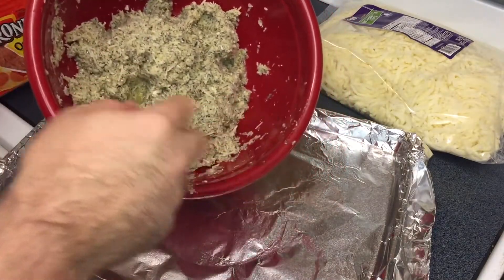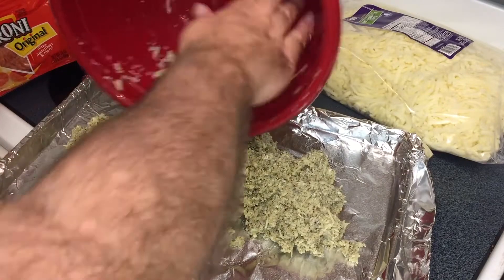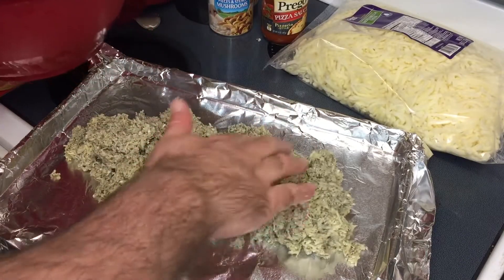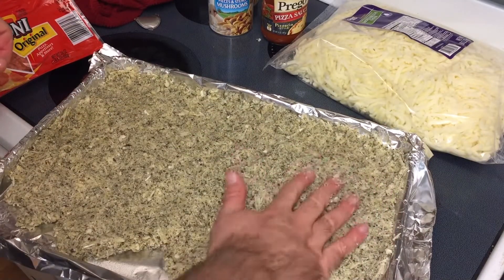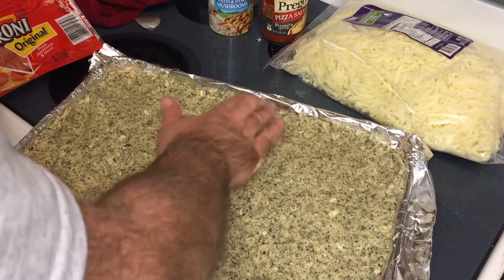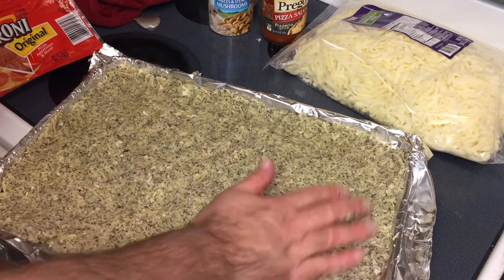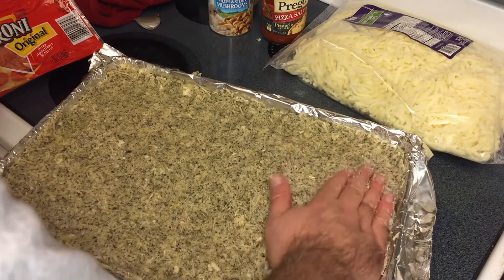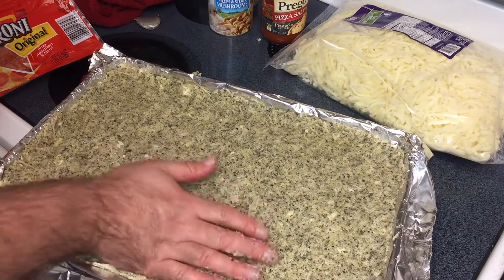Don't worry about liquid you see in the mixture — that's why we're doing the twice-baked method. Try to get as much into the pan as you can; it doesn't make a whole lot and it's going to get a little bit smaller than what you put in. You can see why you can't make this very thick, because it is so moist right now — it would take 30 to 45 minutes to dry it all out if you wanted a thicker crust, but it would burn. Get it to a nice even thickness — about a quarter inch thick, between a thin crust and a regular. That's exactly what we want.